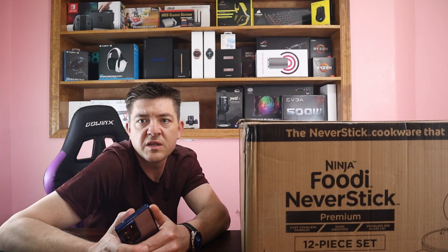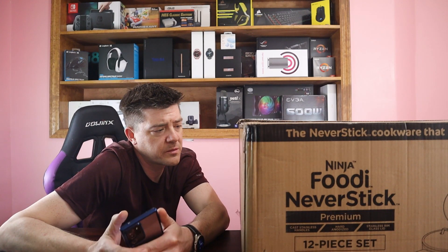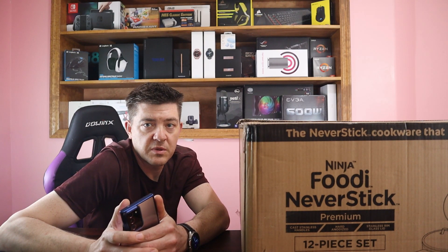Before we open this up, I'm going to go over some of the main bullet points on the features of this set. It's really impressive. Hopefully it's the best cookware that I've ever used — it should be for the price — but it's supposed to be really amazing.